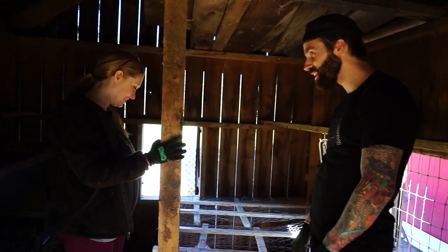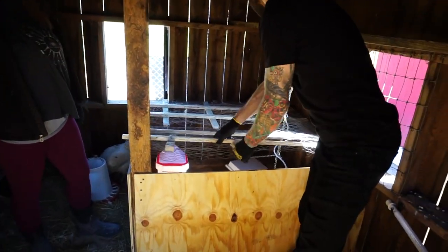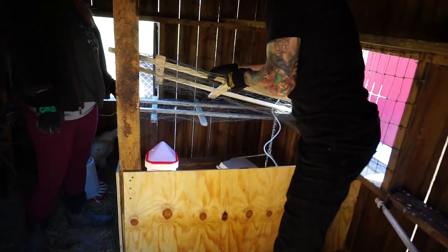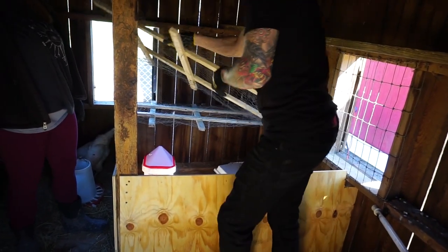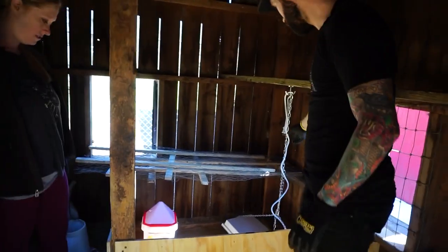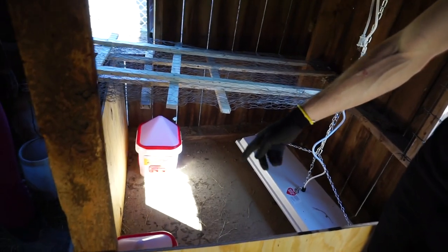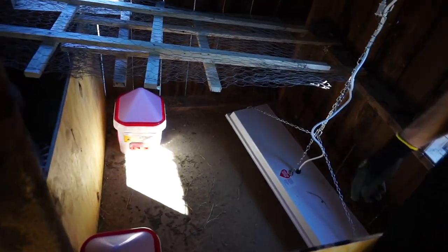We're done. When we come to clean we can just take one of these panels out and set it over here for easy access. We have an easy way to raise and lower the heater as needed, and the water and new feeder are in there too.